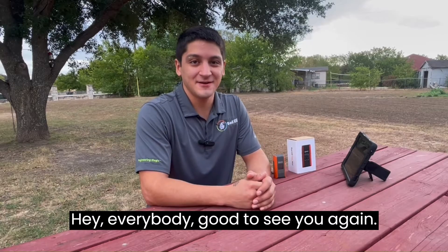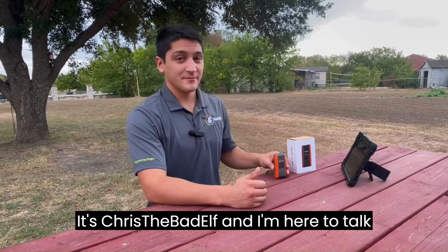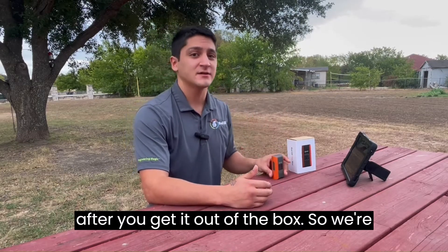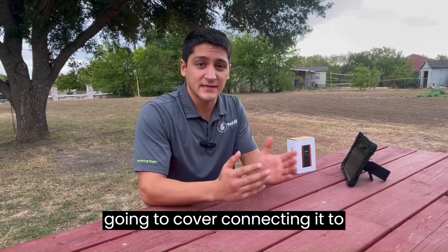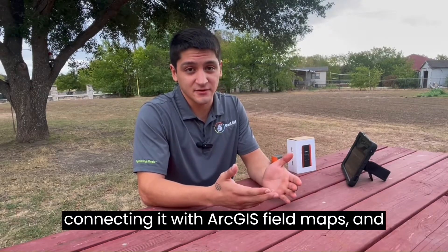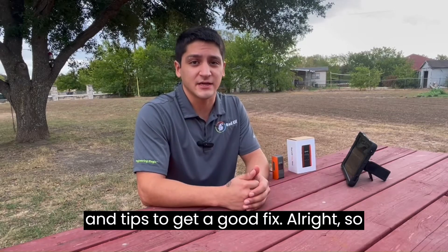Hey everybody, good to see you again. It's Chris the Bad Elf, and I'm here to talk about setting up the Bad Elf Flex Mini after you get it out of the box. We're going to cover connecting it to Bluetooth, updating the firmware, connecting with ArcGIS Field Maps, and then we'll go over some best practices and tips to get a good fix.